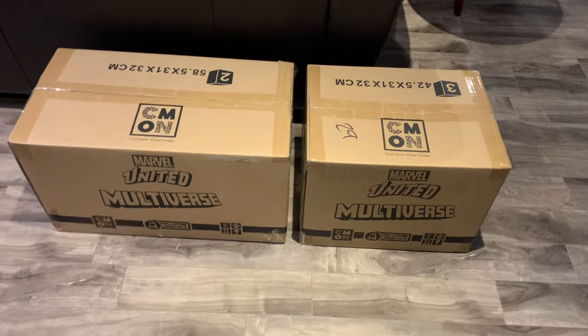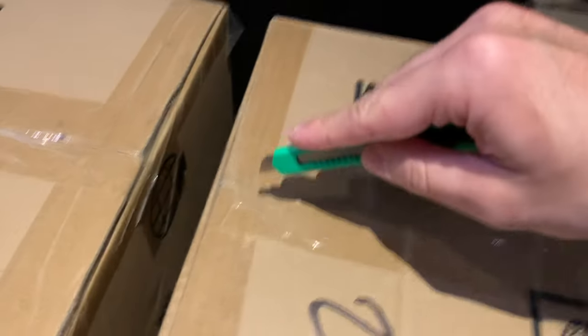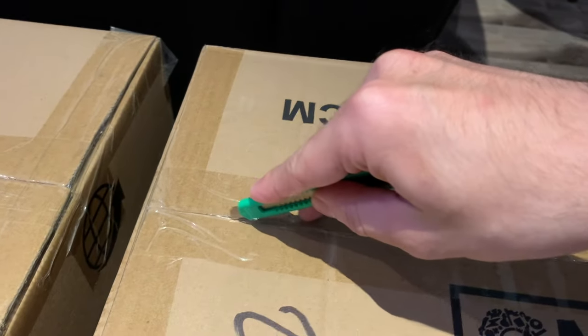It's also gonna be a long chunk of video, so we're actually splitting this up into an epic trilogy. This is part one of three, so let's not waste any more time. Let's travel back in time two days to when I first got the delivery and let's open these suckers up together.